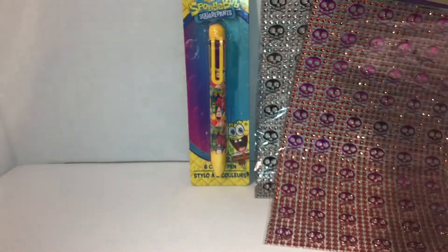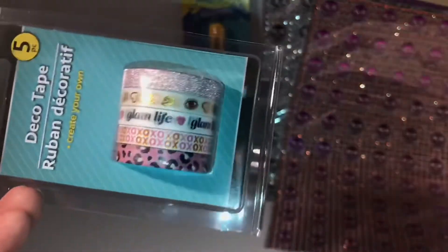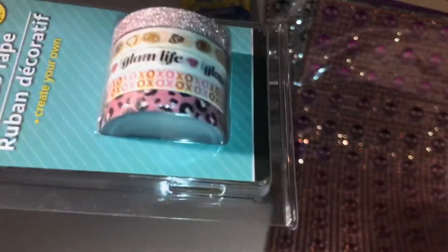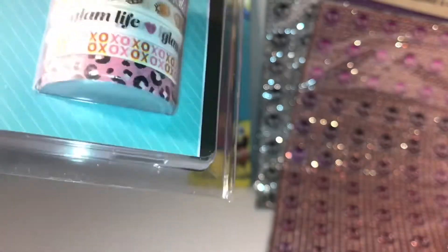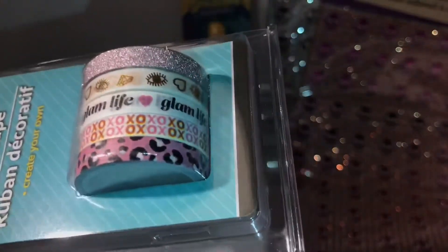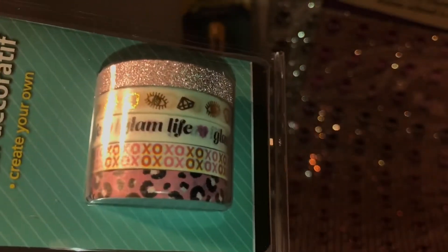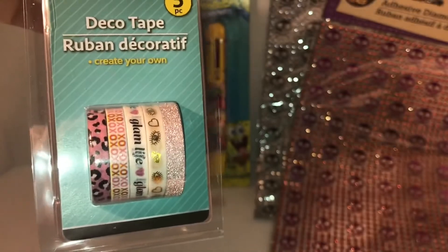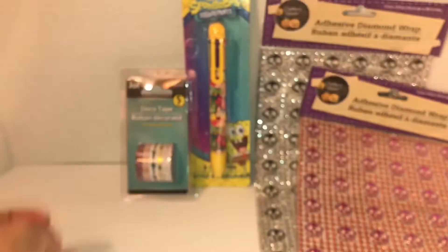Then I saw the washi tape and these are five pieces in a pack. The first is a pink glitter one, the second is all white with gold — it has eyes, gold hearts, and diamonds, really cute. The third one says 'Glam Life,' the fourth is XOXO, and then there's a cheetah print in pink, white, and black. I love these five-piece washi tapes — they're great for your vinyl and you can do DIYs with them too.